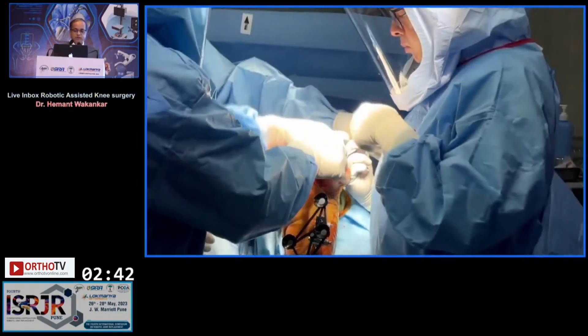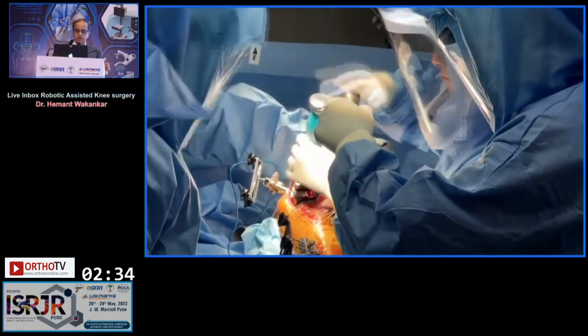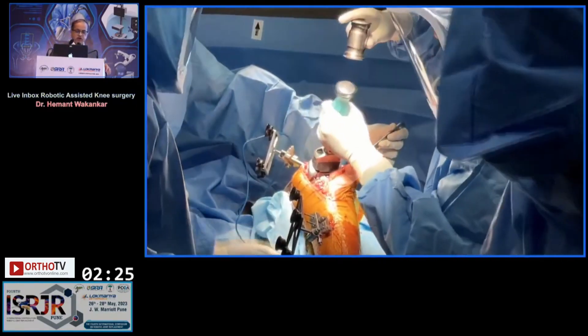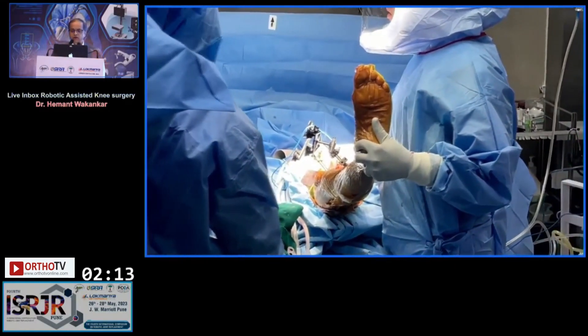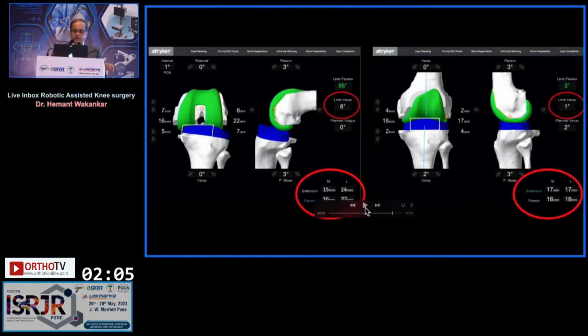Next is the 9mm trial poly going on — this is ultra-congruent, not posterior stabilized. This is the triathlon femoral component going on. Then we get it out in extension and check the medial-lateral balancing screen in full extension and then in flexion as well. On the trial reduction screen you can see where we started: 24mm in extension laterally, which we've now got down to 17. In flexion it is 18, and it is beautifully balanced. So this is basically from 8 degrees of varus, we've got back to 1 degree of varus — balancing and alignment are right.